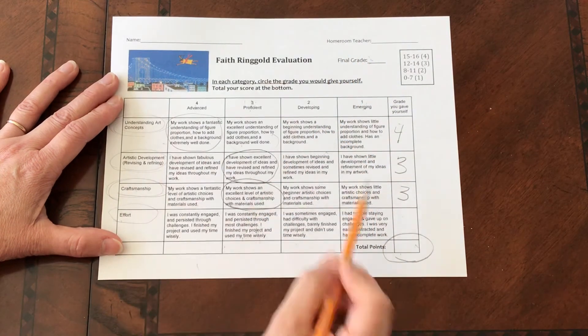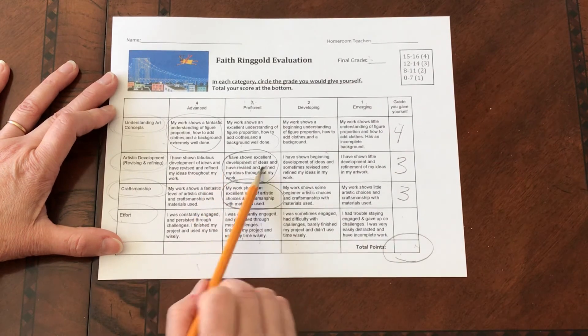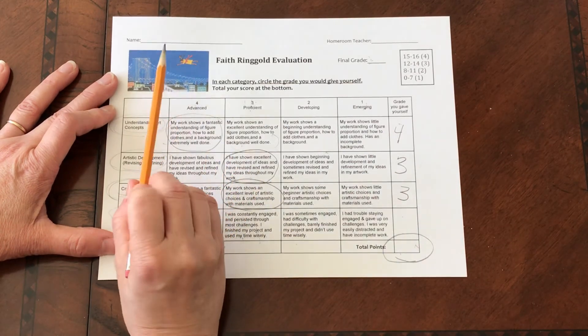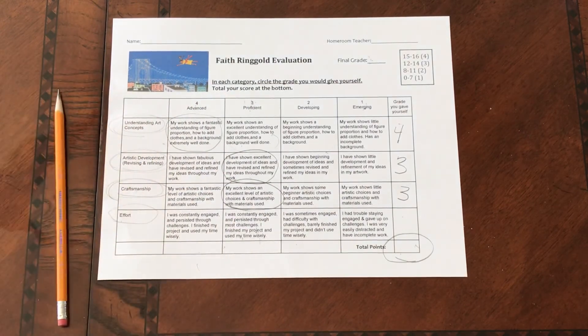That is how you're going to fill this form out, and that is what you're going to turn into me. Everybody needs to fill this form out and finish your artwork. So make sure both are done by the end of next week.